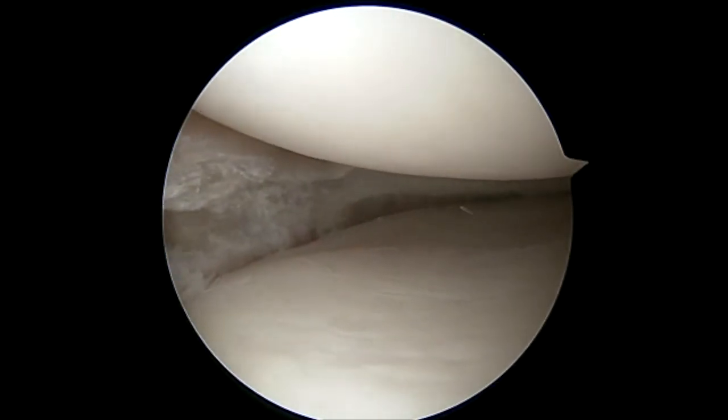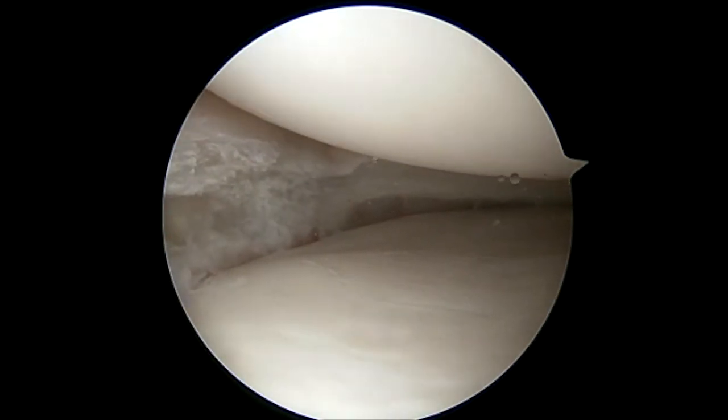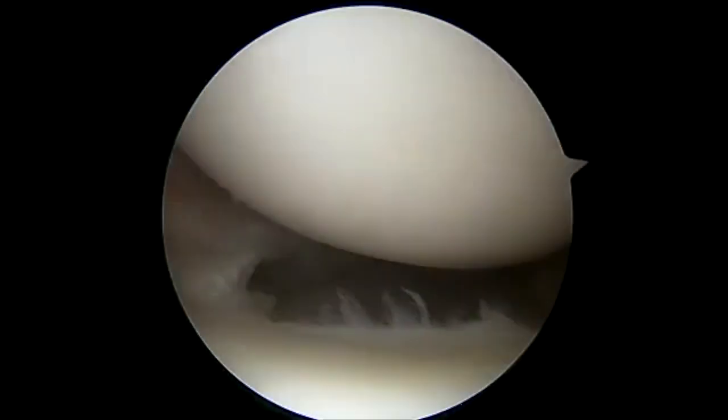After we evaluate this, especially in the medial compartment, we trephonate the MCL. This allows for easier passage of sutures later on and has no long-term effects on the MCL.